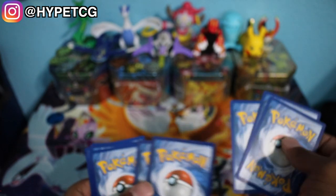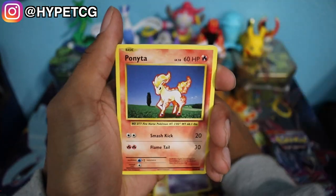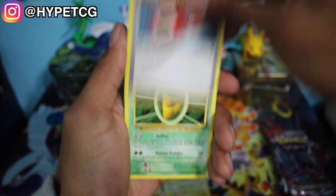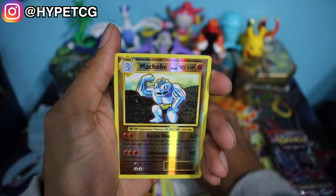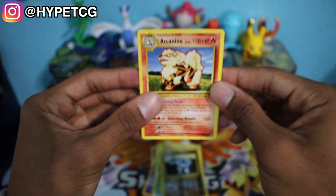Here's a code for you guys. We have a Machop, a Nidoran, Ponyta, Drowzee, Electabuzz, Pokedex, Kakuna, a Potion, a Machop Reverse Holo, and an Arcanine non-holo rare. So nothing special out of that pack.